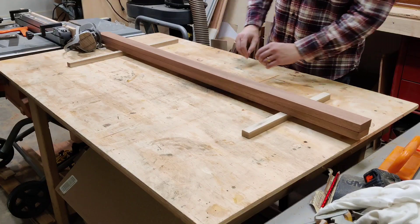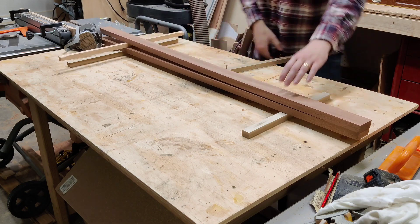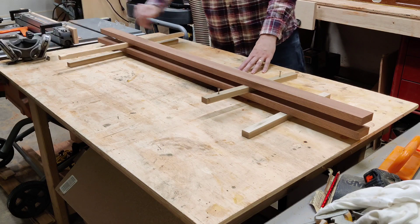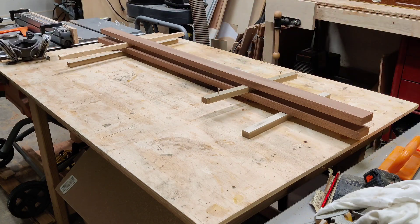At this point I wanted the boards to acclimate, so I'm going to sticker them and stack them and leave them overnight to make sure that nothing moves on me. And if it does, I'll remill a little bit.